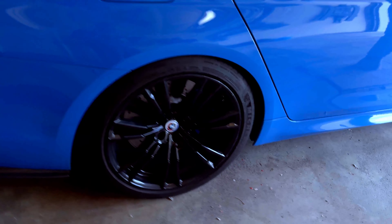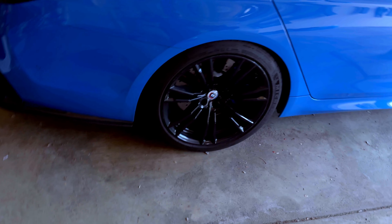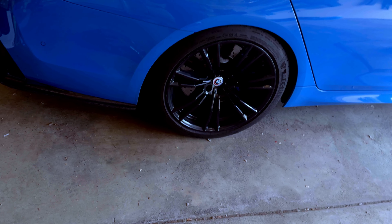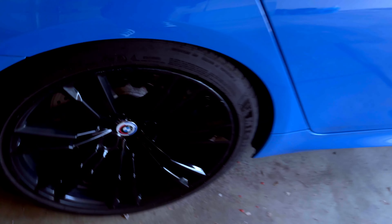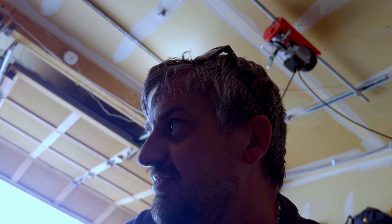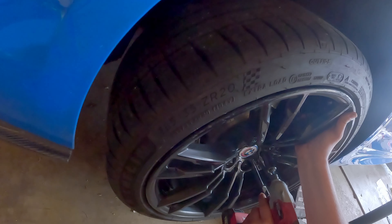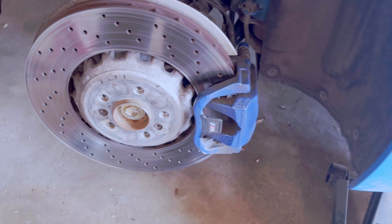I've done brakes on every car I've owned, including the crashed M5 that I owned for only two or three months. Should be pretty straightforward — hoping I don't jinx myself. First things first, we're going to loosen the lug nuts, lift up the car, take the wheel off, the normal stuff. We got the new brake sensors as well. Last time that was causing us some issues because we reused them, so this time we're not reusing them.